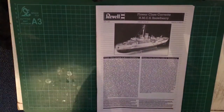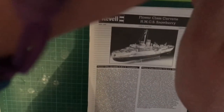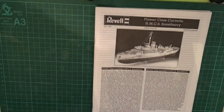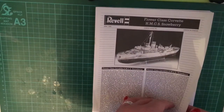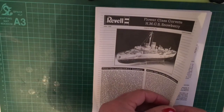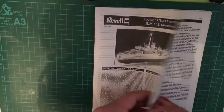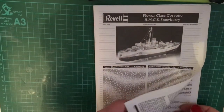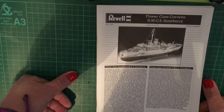Looking at the instruction sheets, Revell have produced a nice A4-sized instruction booklet. The 1979 Matchbox release had three ship options: one for the Royal Navy, one for the Royal Canadian Navy, and one for the United States Navy. Revell have re-released this but have only included two options: the Canadian ship Snowberry and the United States ship Saucy.